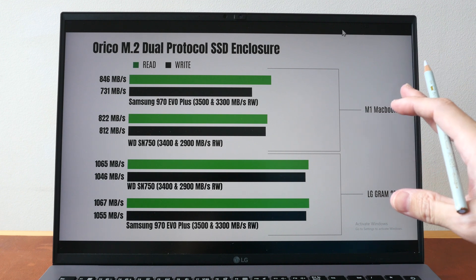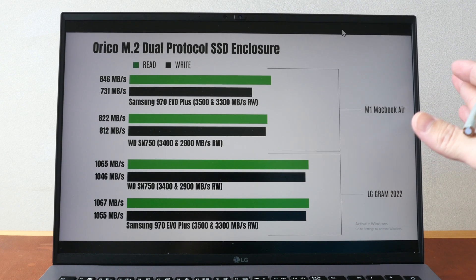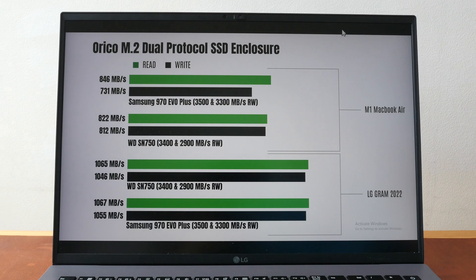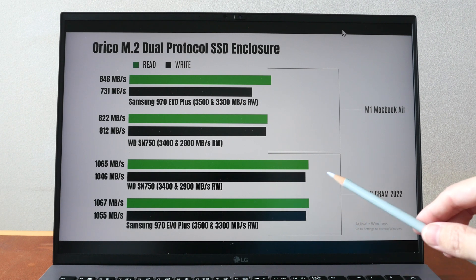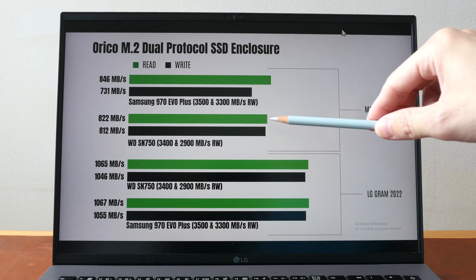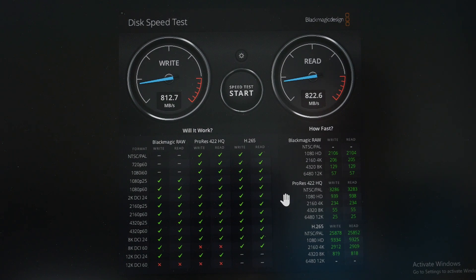These are the transfer speeds I measured. I tested the enclosure with a Windows laptop — the LG Gram 2022 — and also with the M1 MacBook Air, using both the recommended and not recommended SSDs. The green bars are read speeds and the black bars are write speeds. Transfer speeds on the Windows laptop are noticeably faster — about 30% faster — reaching around 1050MB per second read and write regardless of the SSD. On the M1 MacBook Air I was only able to get about 800+ MB per second. The transfer speed appears to be limited by the enclosure, the cable, and in this case the OS. This enclosure is certainly fast enough for video editing — the Blackmagic Disk Speed Test shows you can reach 8K DCI 24.